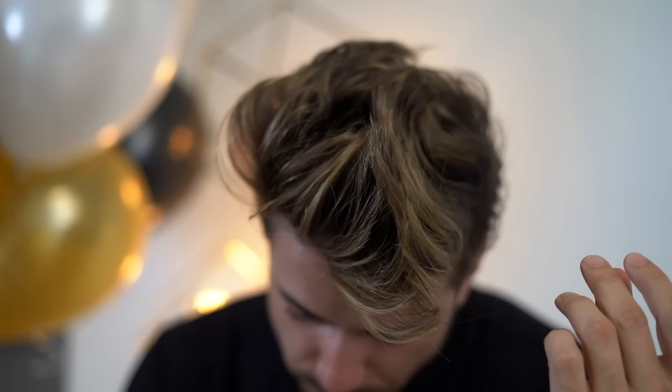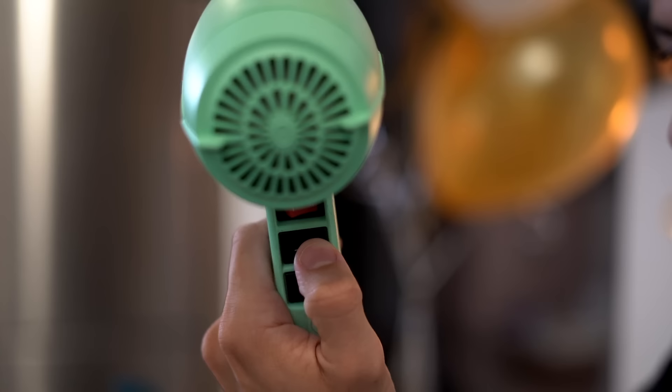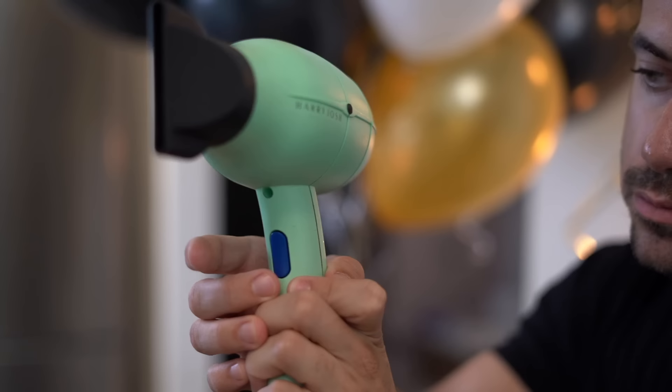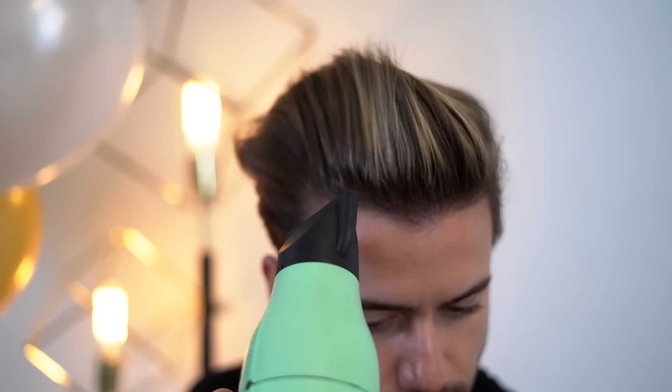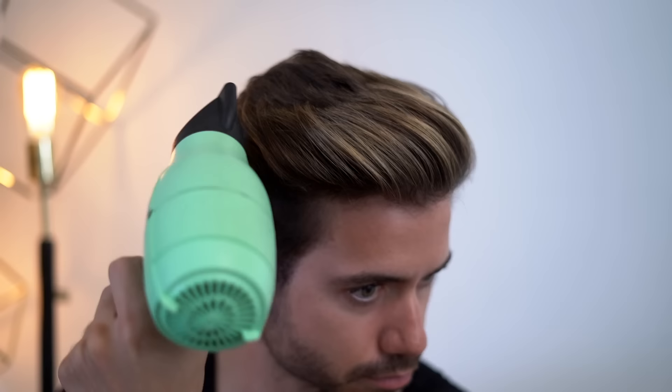Last but not least, to lock your hairstyle in: blow dry on the hottest setting to warm your hair up and make it really hot. When it's shaped exactly like you want it, blast it with cold air. The hot air makes your hair flexible and easy to style into the desired shape, and then the cold air locks everything into place — it makes it a little stiffer so it holds its position and shape longer until you apply your styling product.